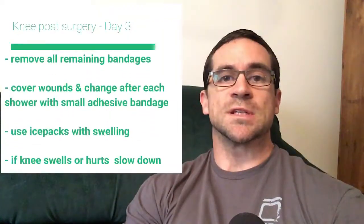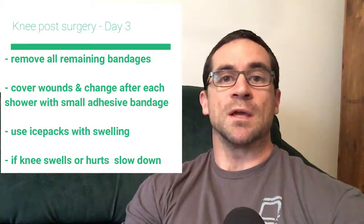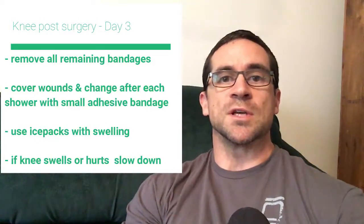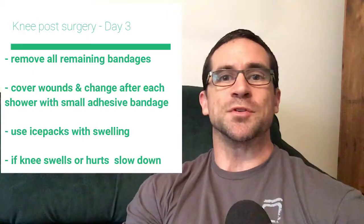Hey guys, it's day three post knee surgery. Today I get to take the bandages off, so I can just put some band-aids over the wounds and then have a shower. The only new exercise I've got today is a sliding leg curl, and just trying to get a little bit more range for the knee joint. I'm going to take you through that exercise and then also just take you through my whole routine. It's going well — hope you enjoy the videos.